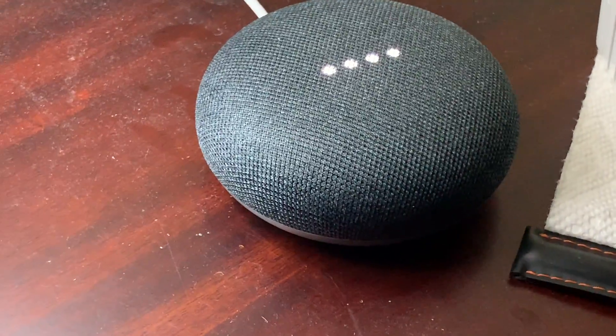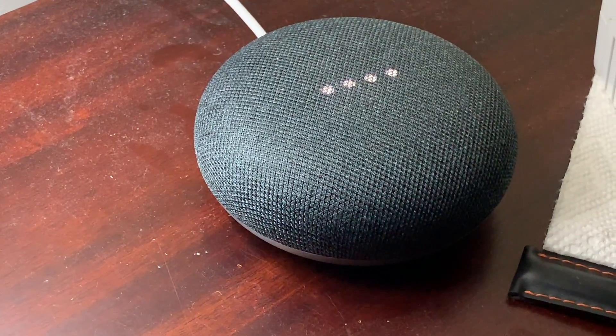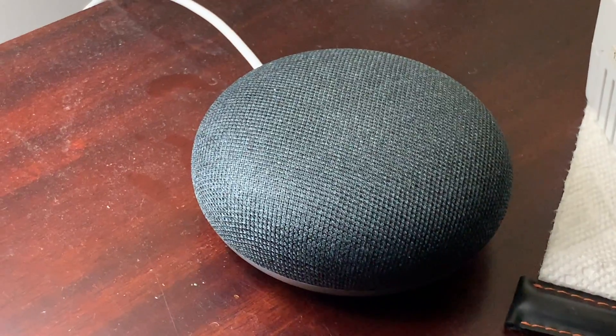Now everything should be set up. All I have to do is say 'Hey Google, what's the weather today?' — 'Thursday in Arlington it'll be sunny with a high of 84 and a low of 63.' So that was pretty much it for the setup. We reset the Google Home Mini and added it back to the network.